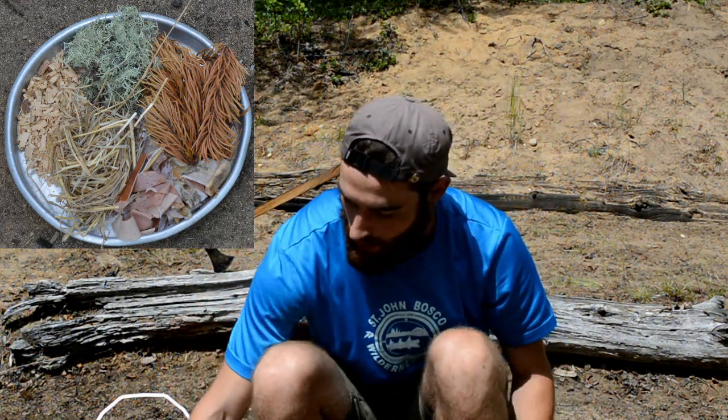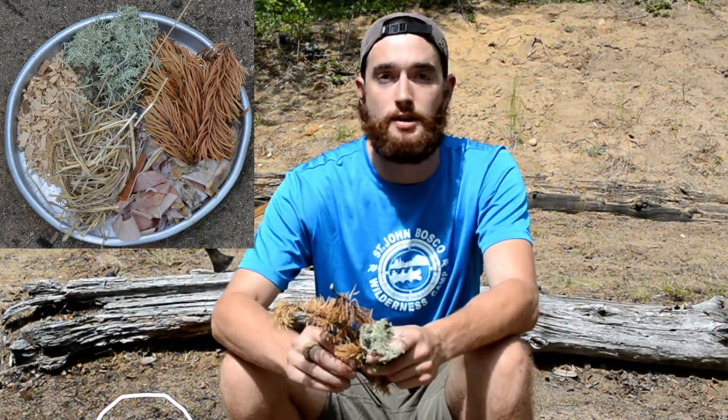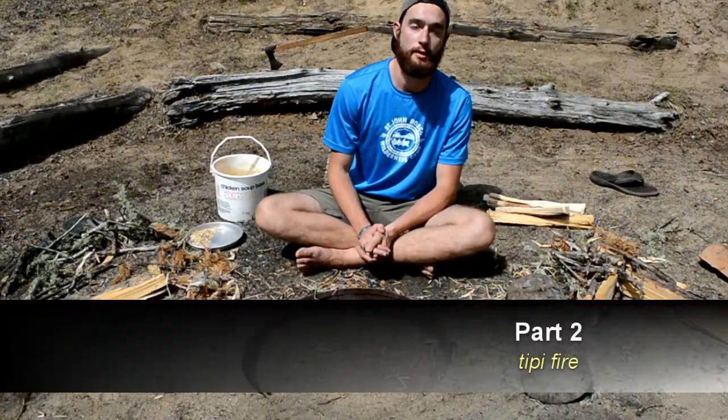We have a lot of old man's beard and a lot of red pine up here as well, and all of these are really good for starting your fire — probably a lot better than paper would work. So just look for these when starting a fire.